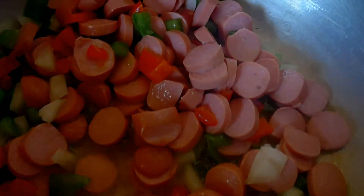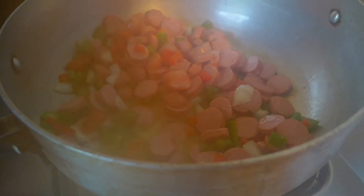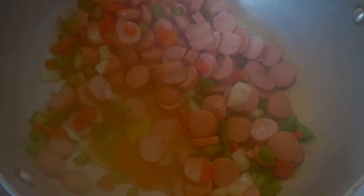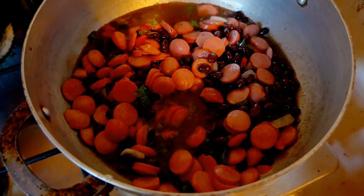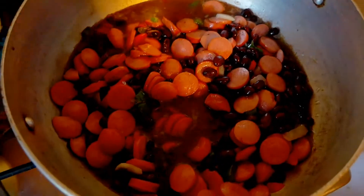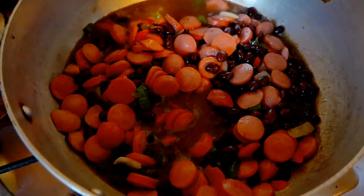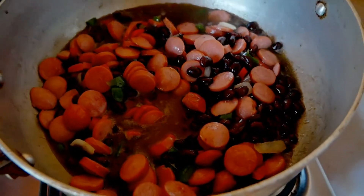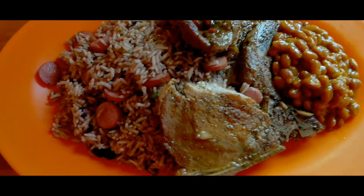That's the peas in there with all the other ingredients. Now I'm going to add the rice shortly.